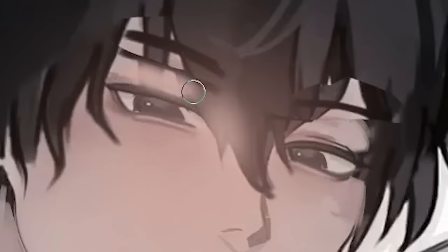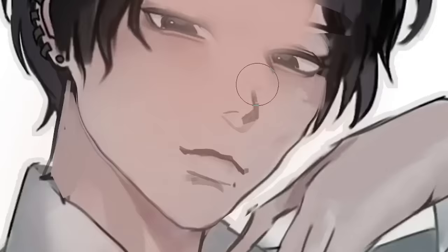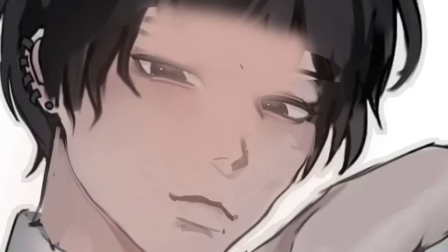Then I will remove the bangs and make him bald. Art tip number one: you need to know where the hairline is so you can start drawing the hair properly. Hence why I'm making him bald.